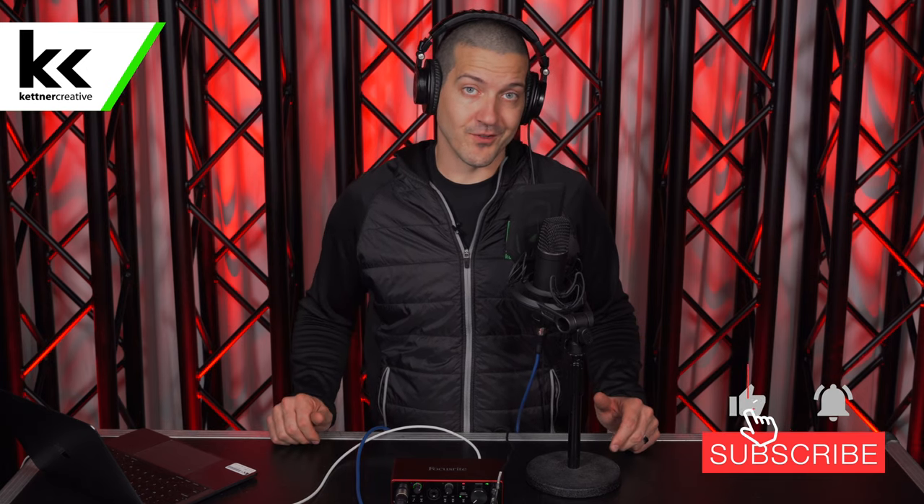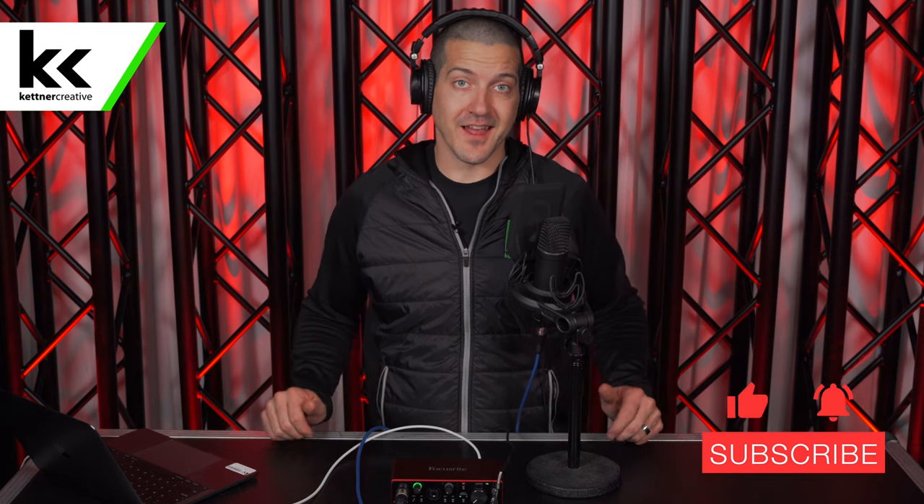If you have any questions, please leave a comment in the comment section below. If you want to see more videos like this in the future, please like and subscribe. Thank you for watching.